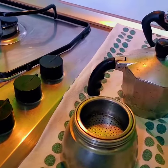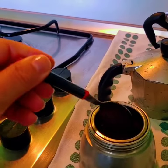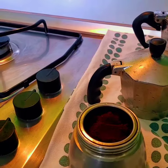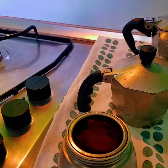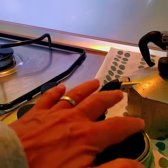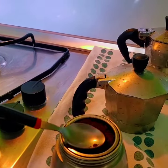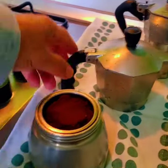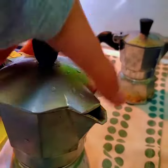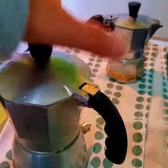You want to add your finely ground espresso coffee, and if you like it strong like I do, you want to fill it and pat it down. Make sure there's no extra grounds sitting on the edge. Now add the upper chamber and screw it on until it's closed.